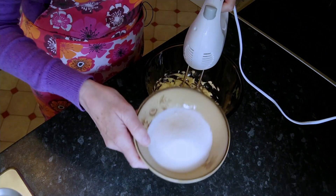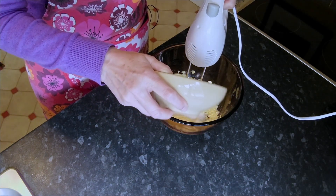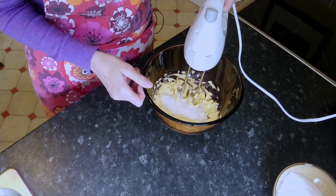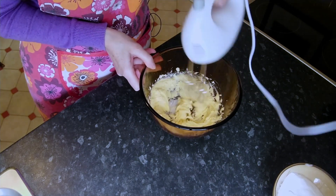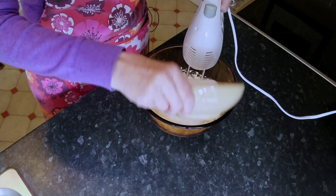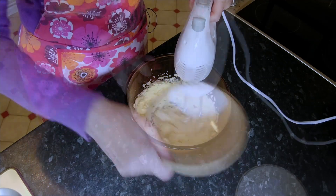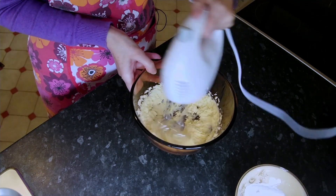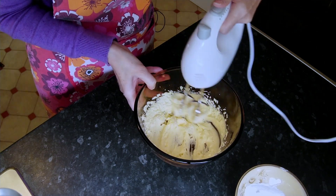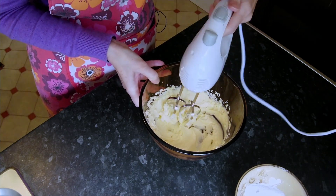Here I have four ounces of caster sugar. This we're going to add gradually. This creaming is going to get all the air into the cake, so it needs to be done for a long time. As you can see, the mixture is starting to lighten. You can see the air bubbles in it — the butter's got a much lighter shade. This is what we're looking for.